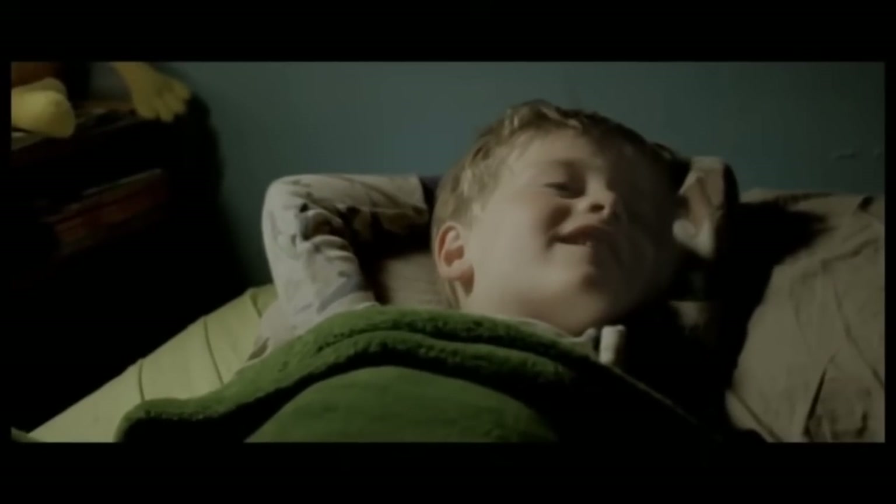Good night, Alex. You forgot to look under the bed. Of course. Sorry, buddy.